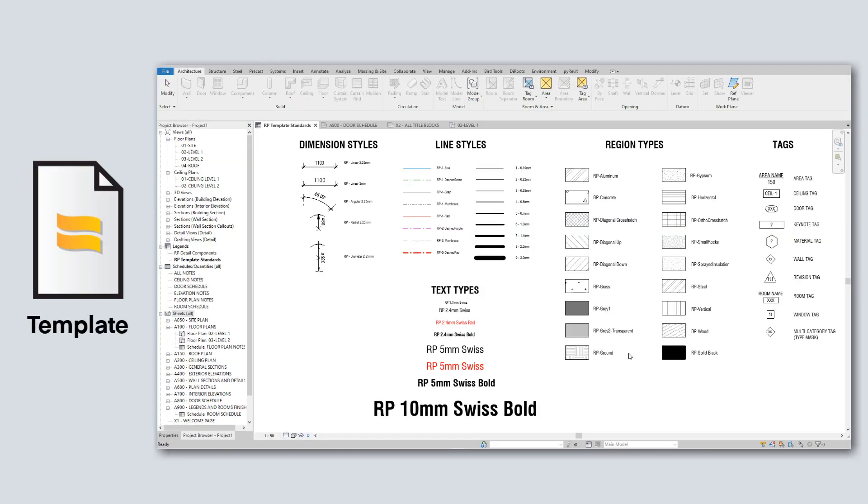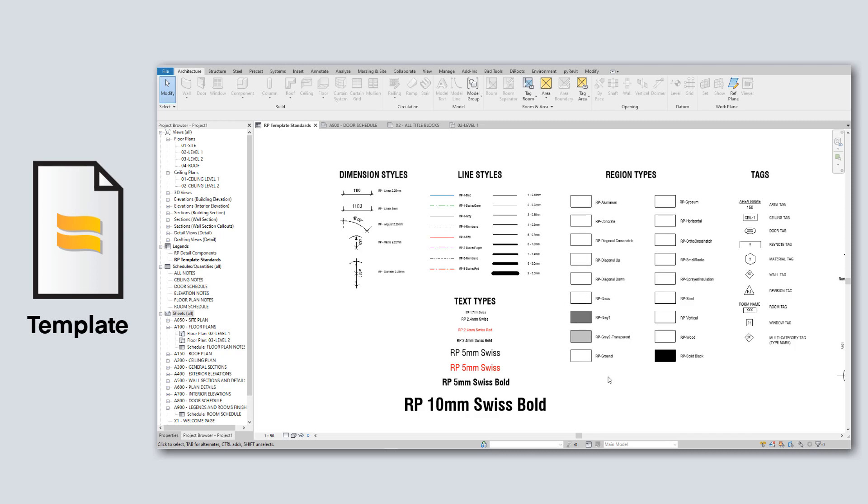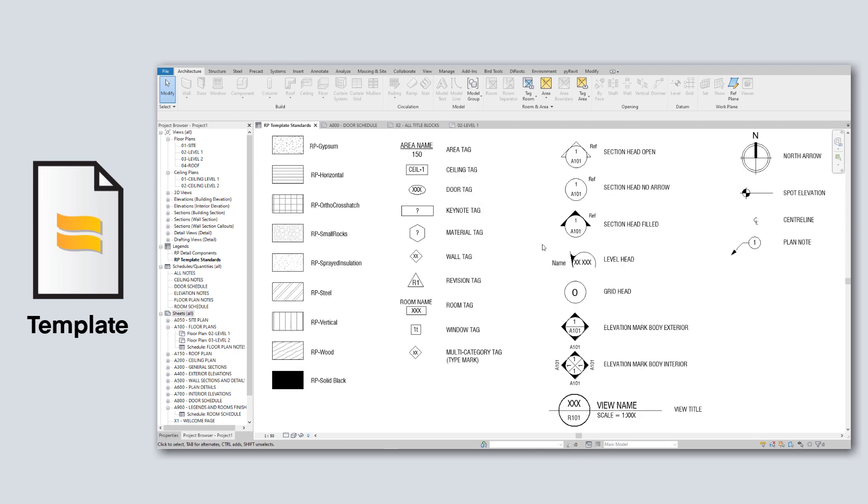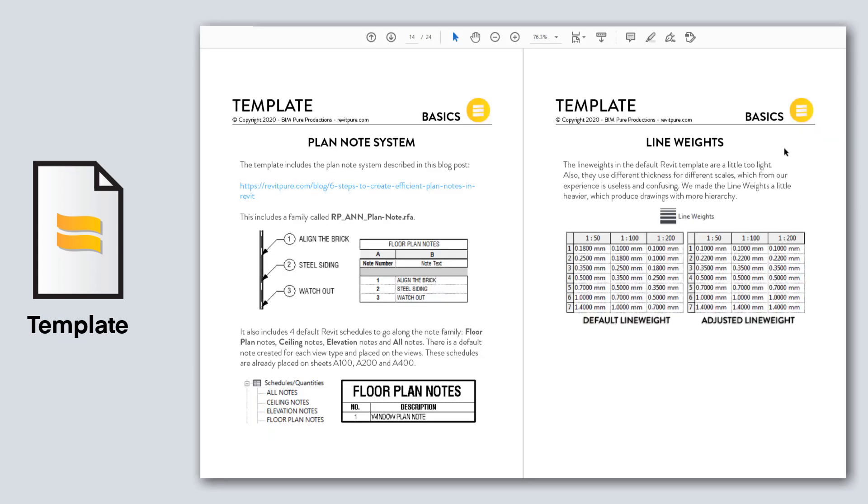Basics also includes the Beginners Template, which contains multiple helpful unique features and a great organization system to help beginners understand what is going on in their project. The template comes with a user guide PDF.